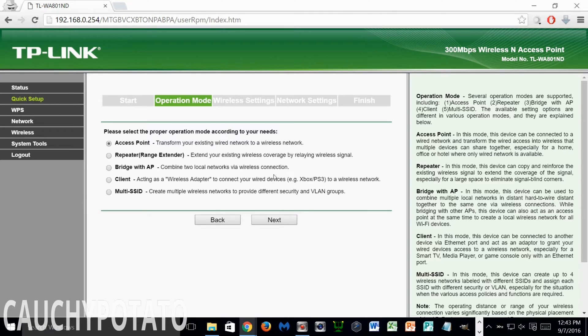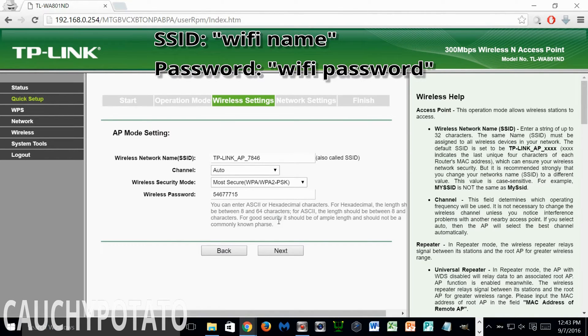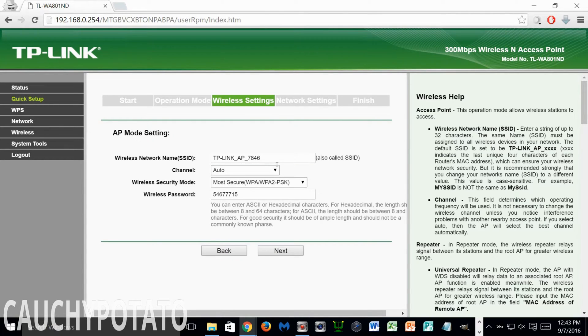Here you can select what you want the TP-Link N300 to operate as. I'll select access point since that's the whole reason I'm doing this video. Click Next. The SSID is what you want your network to be seen as — the name entered will be what is seen by those trying to connect to this access point. Just name it whatever your Wi-Fi router's name is, followed by a space and AP, with AP standing for access point, just to make it easier to keep track of. My router's SSID is Thiangles, so I'll call this access point Thiangles AP.